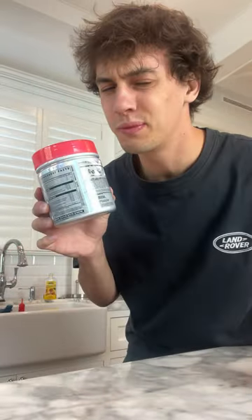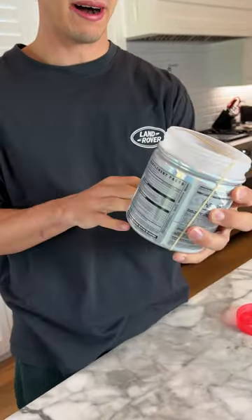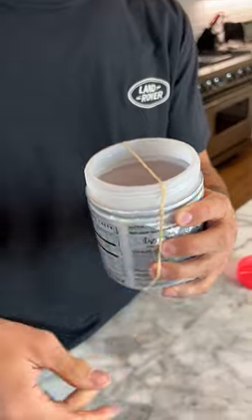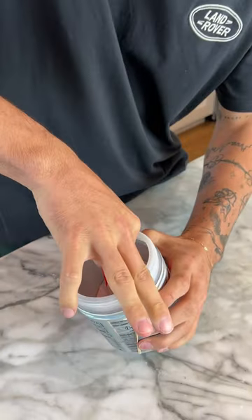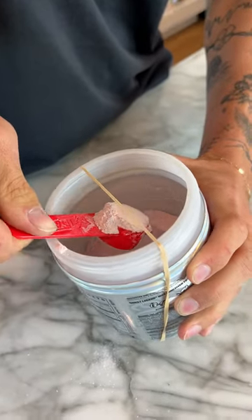Does that actually work? Let's find out. We're gonna take our rubber band and put it around the bottle just like that. Now we're gonna scoop up a bunch of the powder.